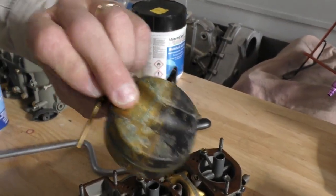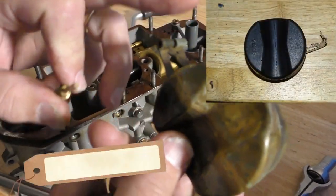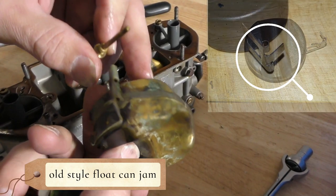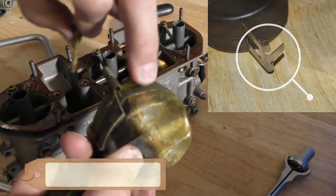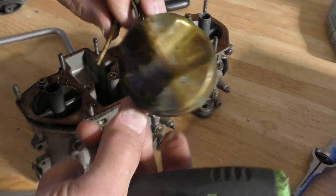Yeah, that one's done. And it's the old style float too. These can jam up when they don't have the top arm that comes out — that's one of the things they changed. And you can see here that the metal is starting to collapse in. That's also the sign that the floats are done.